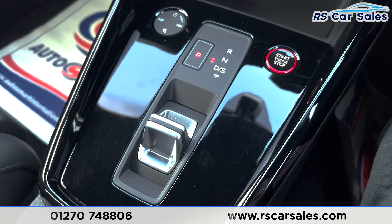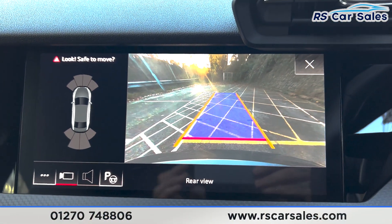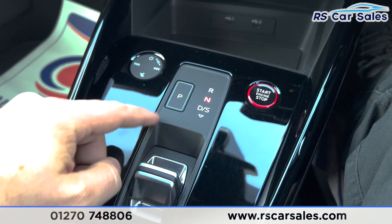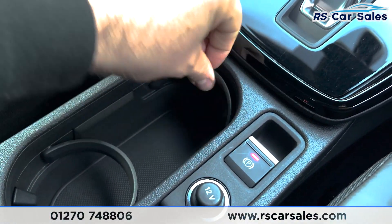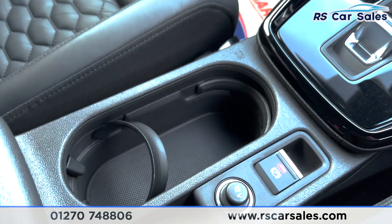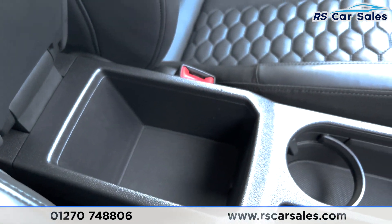We've got a USB port with a small holder there for your keys. Using the gearbox, if you push it up into reverse you'll be able to see on screen the rear reversing camera with the sensors down the left-hand side. Popping it back into neutral and park to make the vehicle safe. We've also got the electric handbrake with cup holders that you can move around for your phone, keys, or a drink.